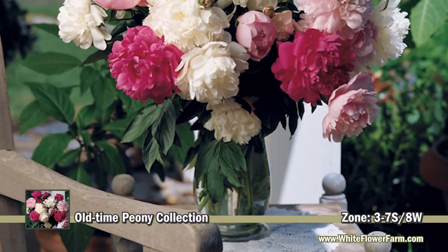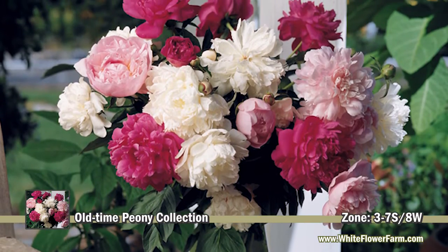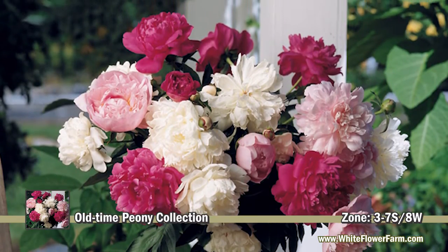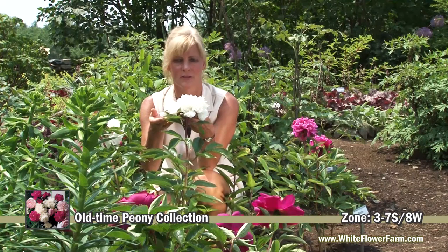Bare root peonies take a while to establish, so don't expect the full display the first year after you plant them. Give them some time. The great thing about peonies is, once they're established, they'll flower and be beautiful for you every year.